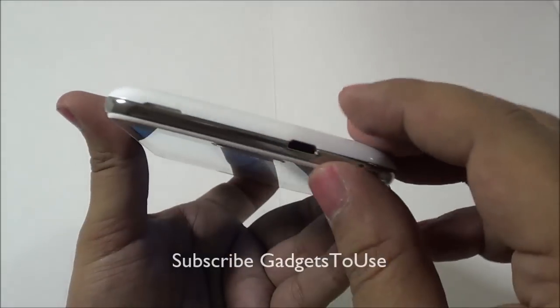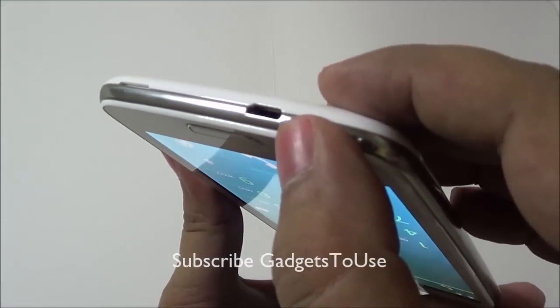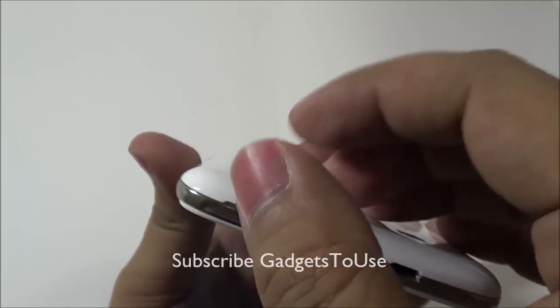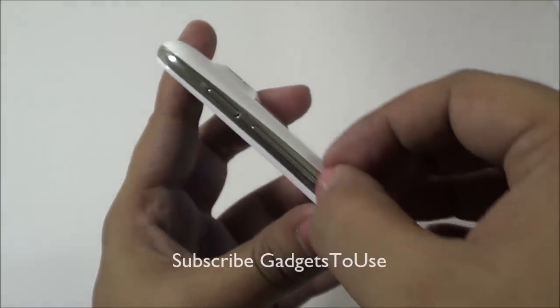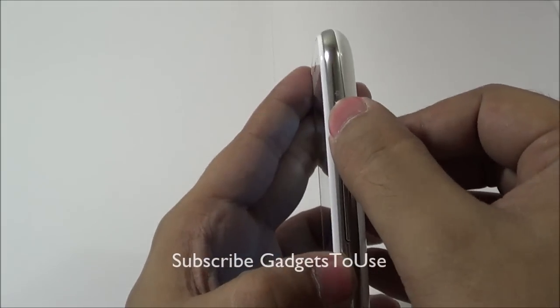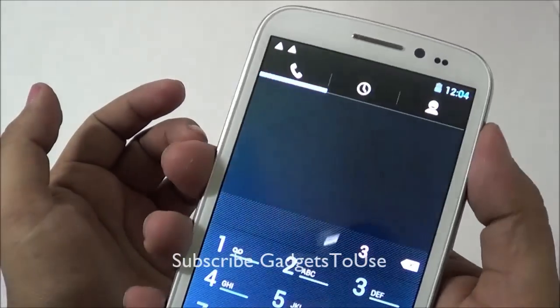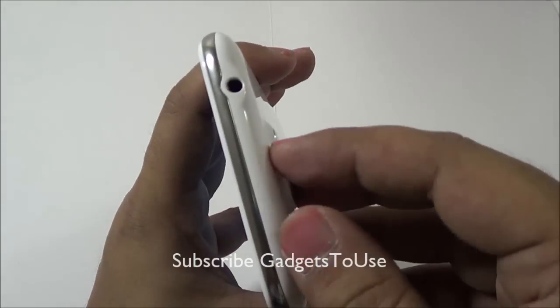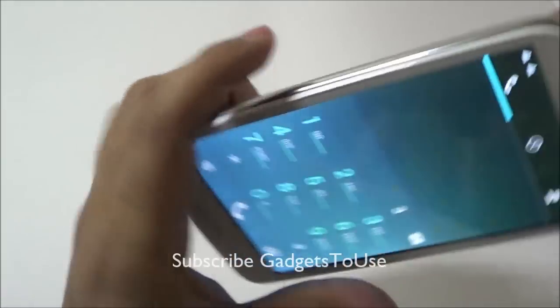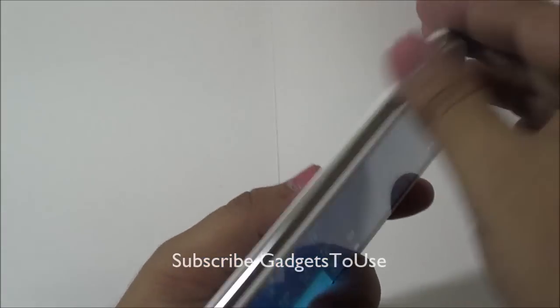Let me give you a quick overview of the hardware. On the bottom we have the micro USB port for data syncing and charging, and a small indent to open the back cover. On the right side at the top you have the volume rocker and the power/sleep key, which is quite accessible with the thumb. There is a 3.5 mm audio jack at the top and nothing on the left side.